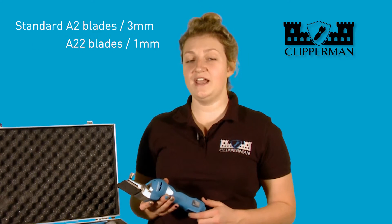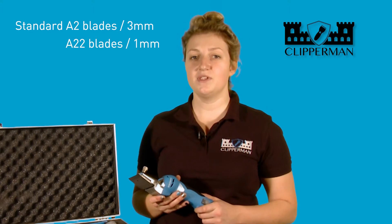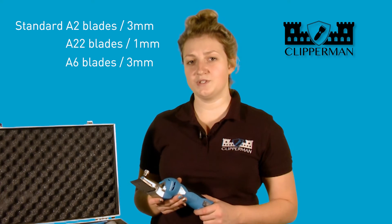The Baroness comes as standard with A2 blades which cut at three millimetres. You can also use A22 blades cutting at one millimetre, which are a fine blade set, or you can use A6 blades cutting at three millimetres which are a coarse blade set applicable for thicker or hairier horses.